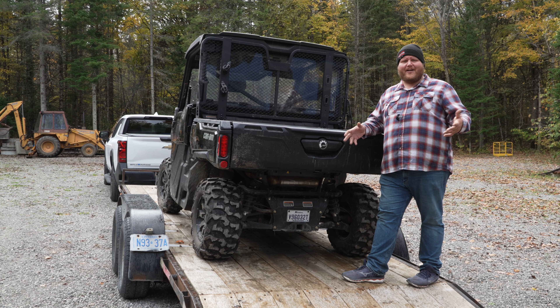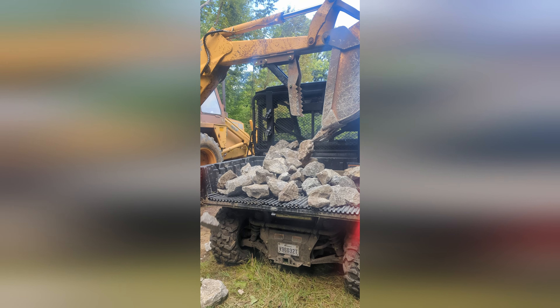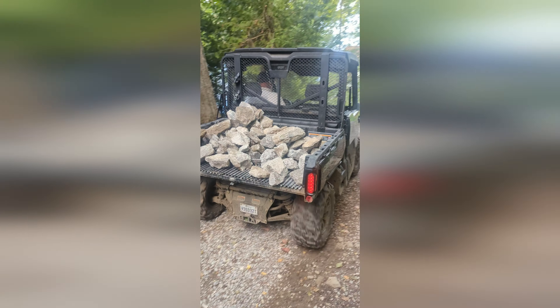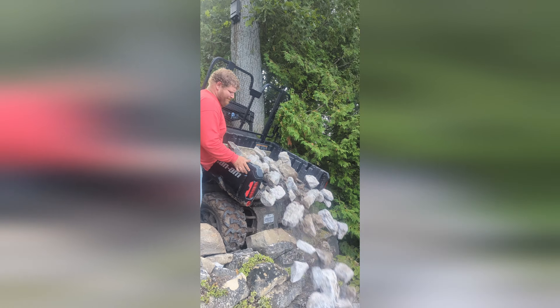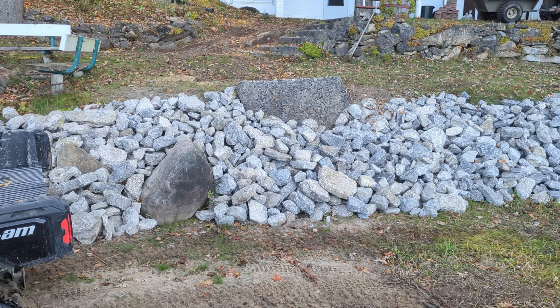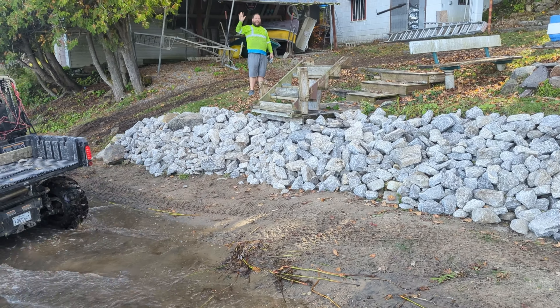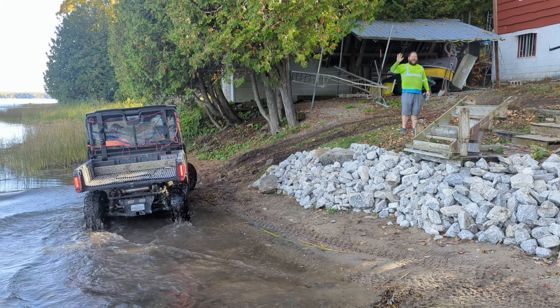For doing that entire job, this Can-Am worked perfectly. We were overloading it that entire time and you could tell the weight was there, but it did the job over and over and over. We moved a lot of rocks. The fun factor is great, and the work factor is really quite good as well.